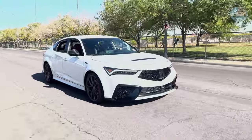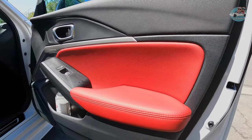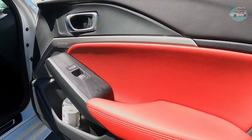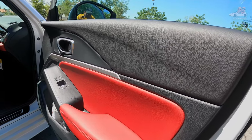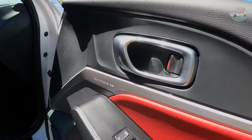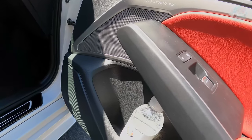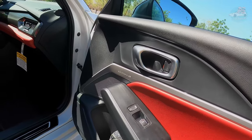Starting off with the door panel — you cannot miss all the premium materials that have been used. There is some red leather with distinctive stitching, there is some aluminum around the ELS Studio 3D speaker system, and there is a pretty decent-sized door pocket where you can fit your bottle of water and a few other things.